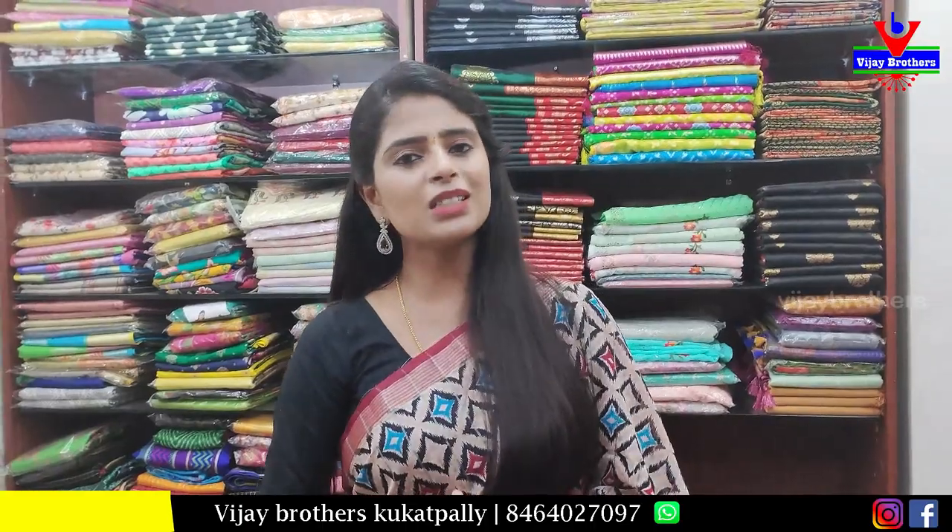So these are the discounted saris — we hope you liked them. If you want to purchase, take a screenshot of the sari you like and send it to us on our WhatsApp number. Our team will help you. If you have any questions, please mention them in the comments. Until next time, keep smiling. Take care. Bye-bye.